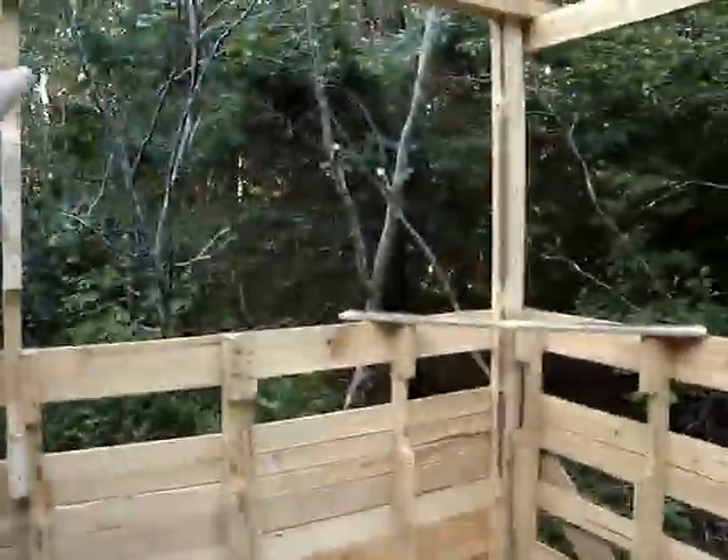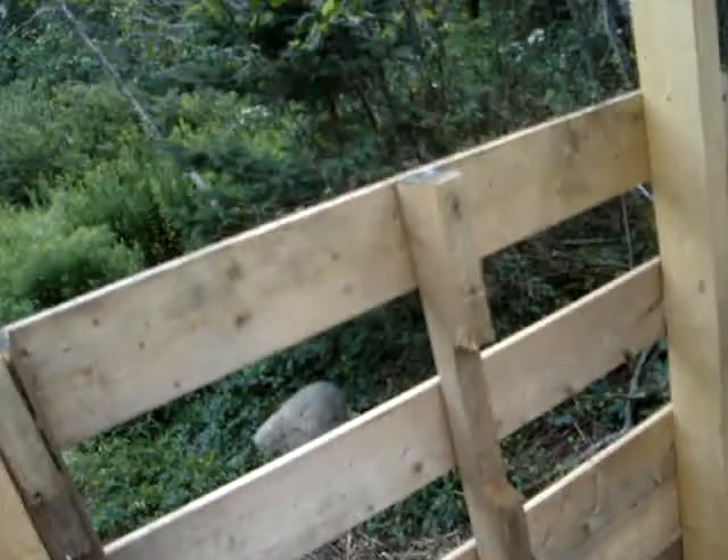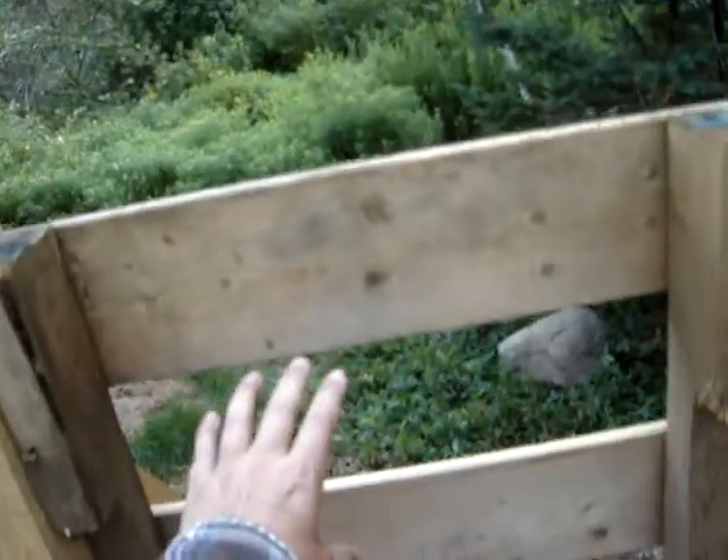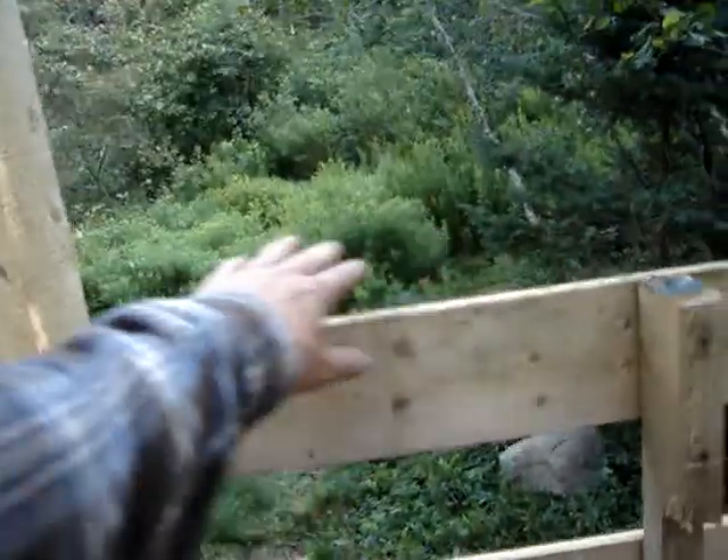I'll put a couple — I'll put a window. We'll figure out where the window goes, maybe on this side. But I think we'll board it up, saw it to at least four feet.